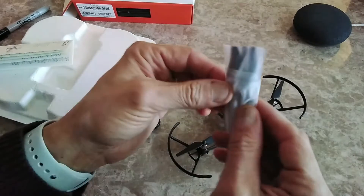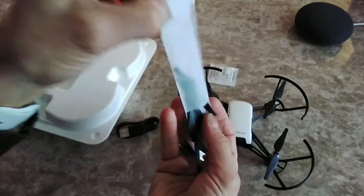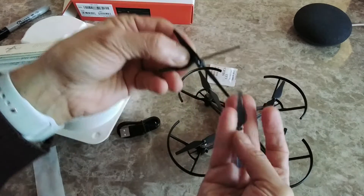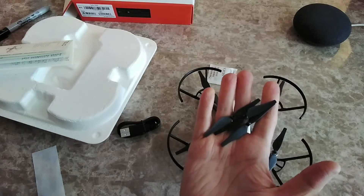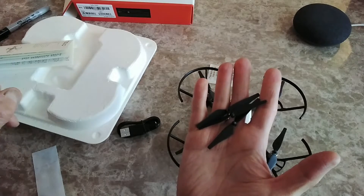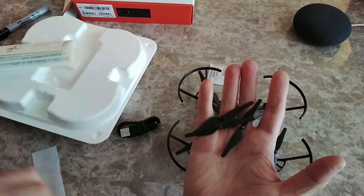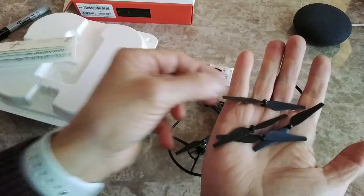It also includes a tool for changing the propellers. I have three extra propellers — and wait, I missed one — it actually has four propellers, so you have a full set of spares. The next video will cover connecting to a mobile phone, and after that, connecting a Bluetooth controller since there's no dedicated controller included.